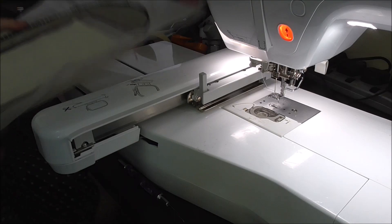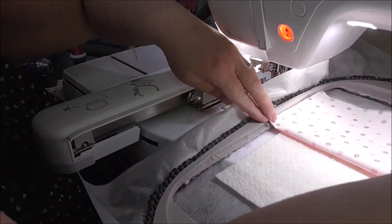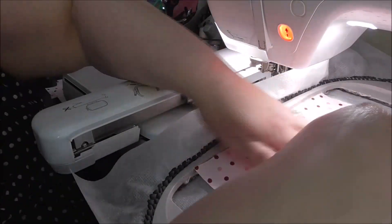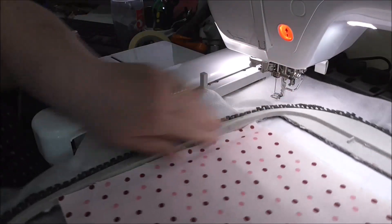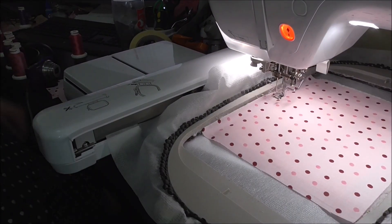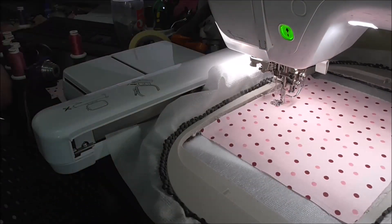I'm going to spray again, this time for the fabric. I get the main piece of fabric, fold it in half lengthways, and take it to the hoop, meeting the joining lines in the middle. I put the hoop back on the machine and now I'm going to do the tack-down stitches to keep the fabric and batting in place.